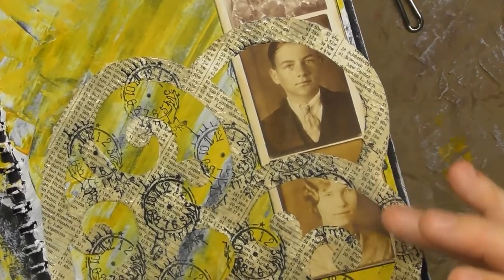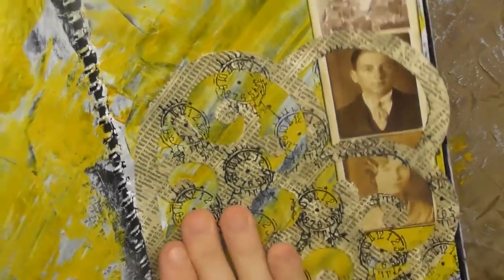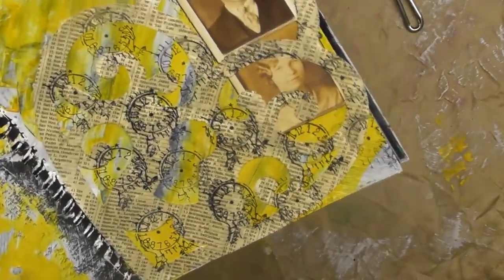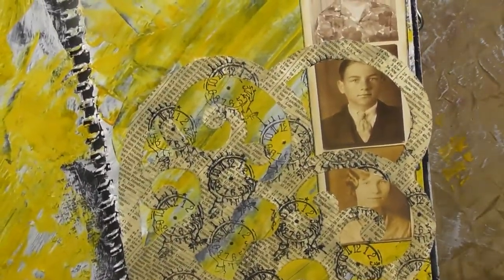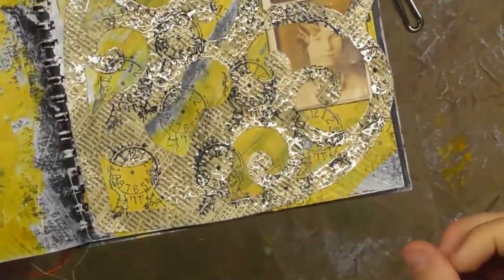It goes a little bit over the page, but that's fine for me. And you can definitely see it's a lock, but it's also time. It's also a prison. It's also a heart. I like that.